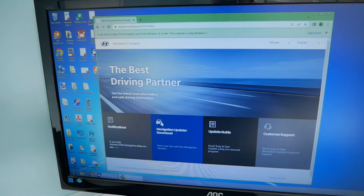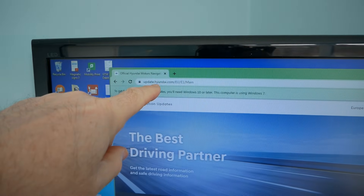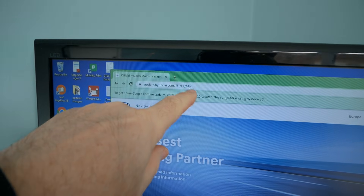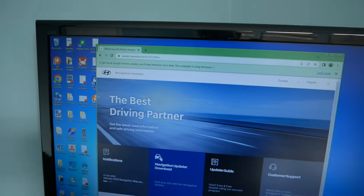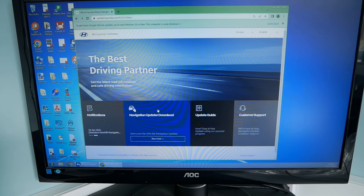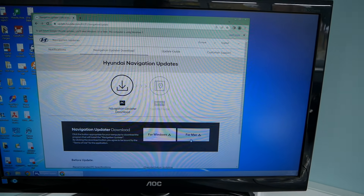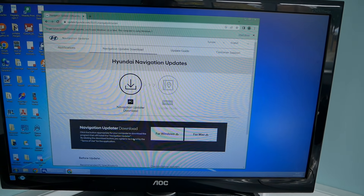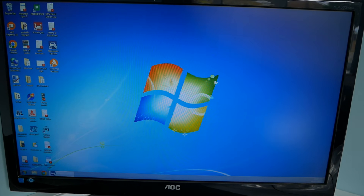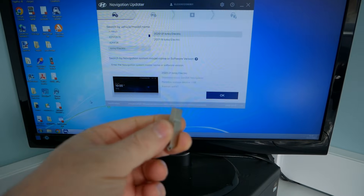The first thing you need to do is install the Hyundai Downloader software on your computer. If you go to update.hyundai.com you'll get to this website where you can change your region. I'm in the UK so we're in the Europe/EU region. Here is the downloader software — a program you can install on your PC, or the Mac version if you've got an Apple Mac. That installs a little downloader onto your computer, which I've already got running.